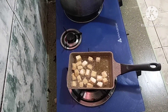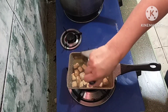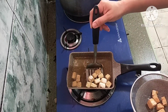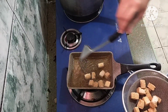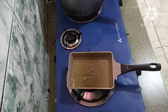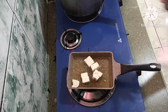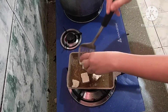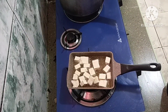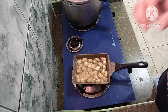Okay na po. Pwede na natin hayain yung ating tokwa. I-strain po natin para kung wala yung tumulo yung mga mantika. Para pag hinalo natin siya sa sitaw, hindi siya masyadong mamantika. May ibang batch naman po. So, okay na po yung pangalawang batch — luto na siya, hahanguin lang natin.